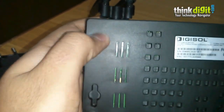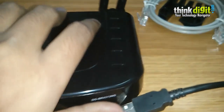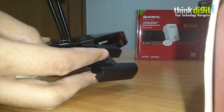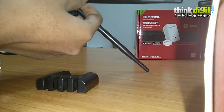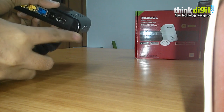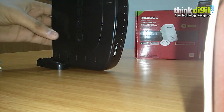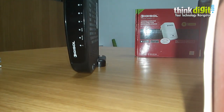At the bottom, Digisol has provided rubber gripping at all corners so the device does not move from the table. Digisol has also thoughtfully included a small stand with the device, allowing you to mount it vertically. You can swivel the antennas into a vertical upward position, then slide the stand into the small crevice at the back of the device — it snaps in easily. As you can see, the device is easily mounted and stands vertically on a surface without any movement.